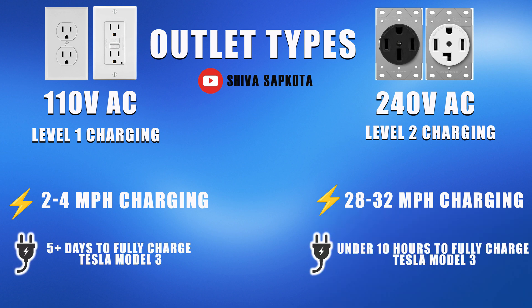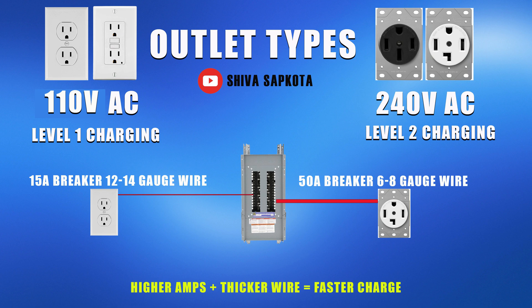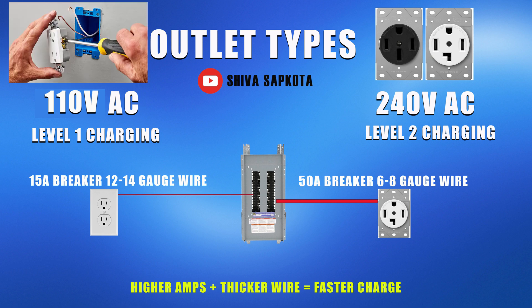In comparison, the regular outlet will take about five to six days to fully charge your Tesla Model 3, versus level 2 outlets which will give you enough juice to fully charge your Model 3 just overnight. The reason why there is such a big difference between the two types of outlets has to do with the size of the electrical wire and the breaker. Typically, regular 110 volt outlets take 15 amp breakers and 12 to 14 gauge wires.